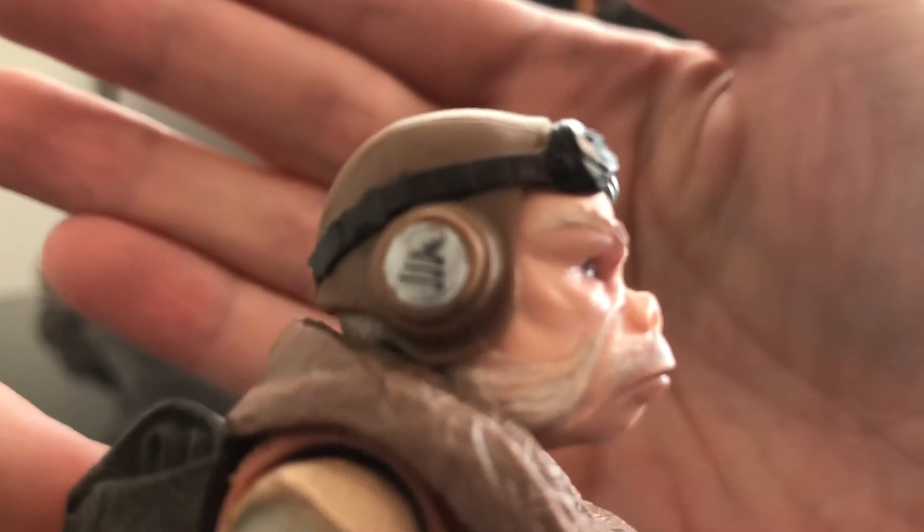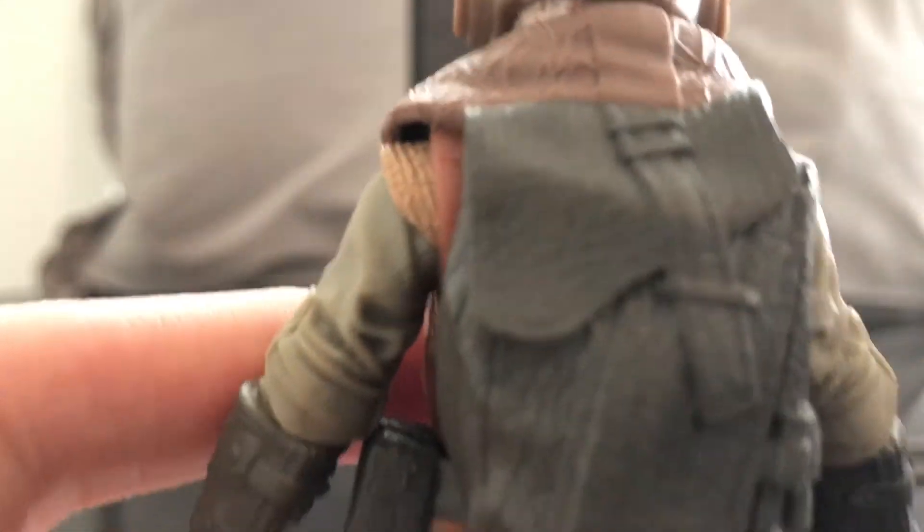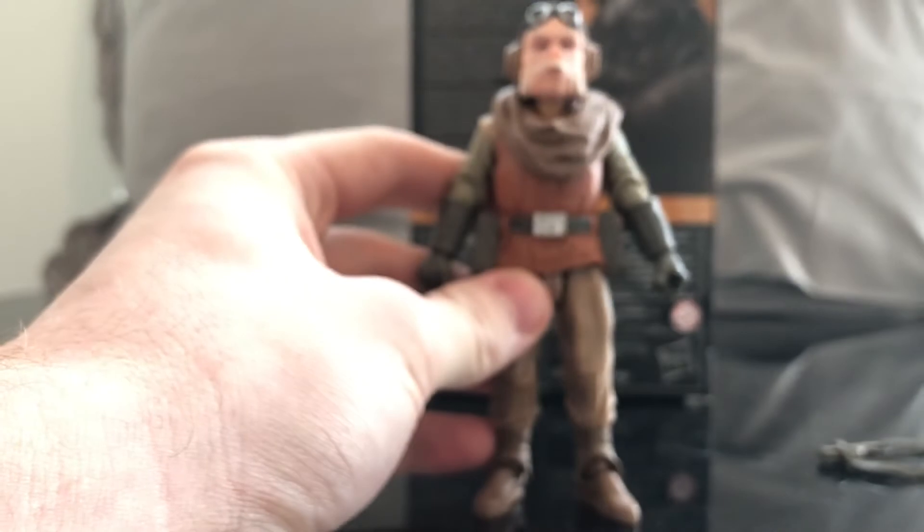All in all, I just think this is such an awesome looking figure. Really, really cool. I'm so happy to add another member of the Mandalorian cast to my collection. It's like my favorite show right now. So yeah, all in all, I think it's a really, really great figure.